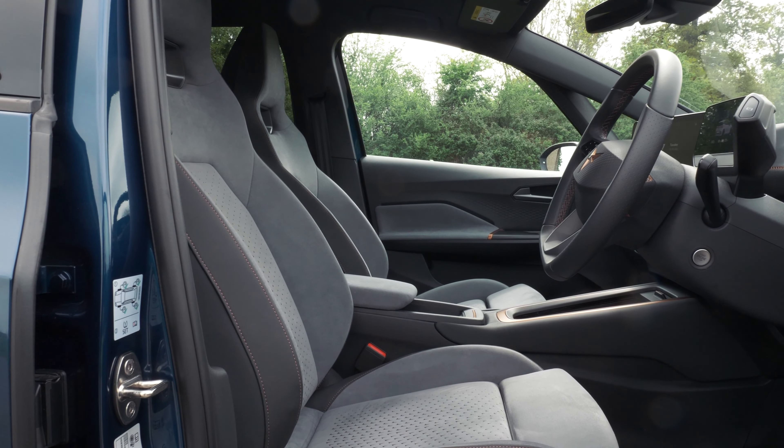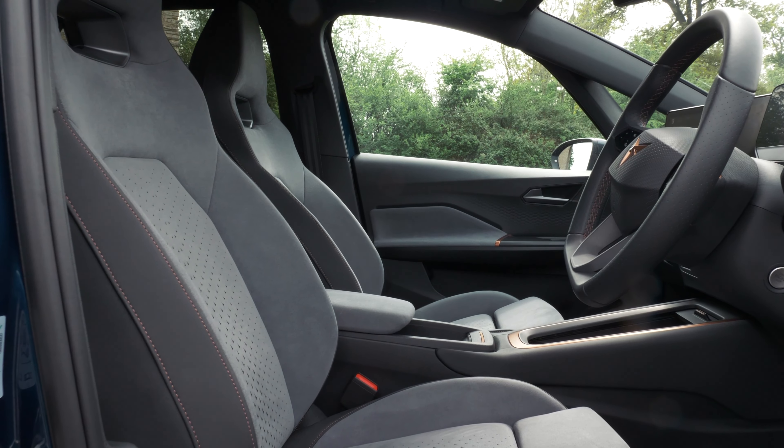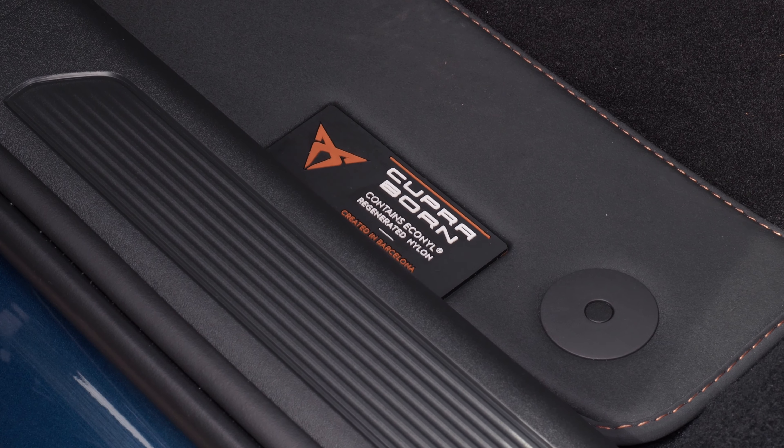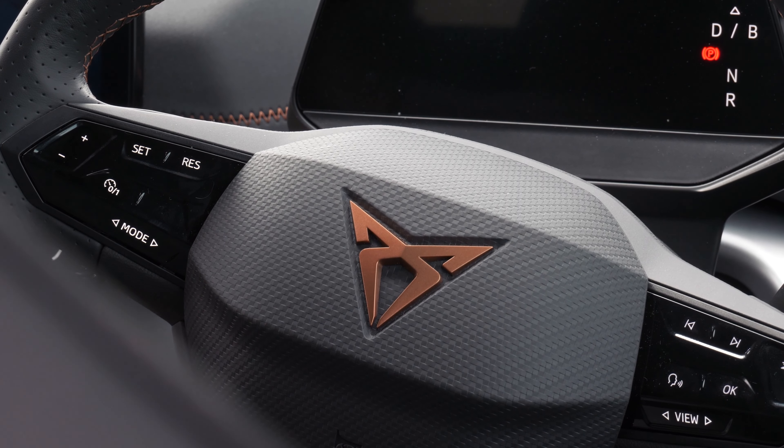Whilst we stop here at a set of traffic lights, I'm going to talk a little bit about some of the materials inside here, and it is a fantastic cabin. I do love this instrument cluster pinnacle, and it's just a really exciting, enjoyable place to be. There's a big emphasis at Cupra on renewable and recycled materials — there's not a single animal product in here whatsoever, and most of the materials have been sustainably sourced. A lot of them are recycled, which is just a fantastic thing, and it is a genuinely brilliant environment. I'm hard-pressed to think of a contemporary automotive interior that I like quite this much.